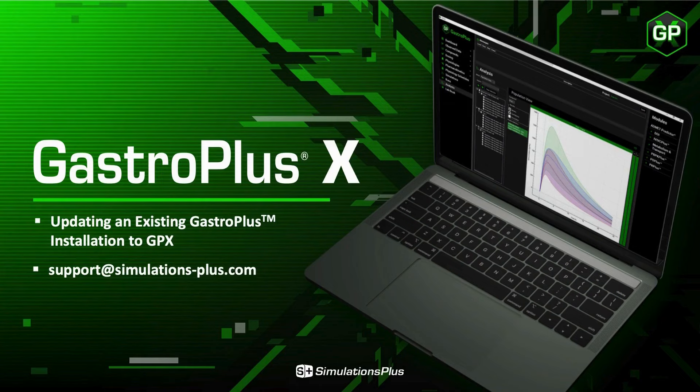In this video, we will be updating an existing GastroPlus installation to GPX. For other videos and written documentation on licensing, installation, and troubleshooting, contact support at simulationsplus.com.